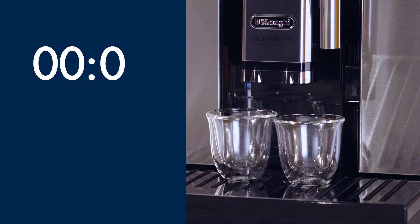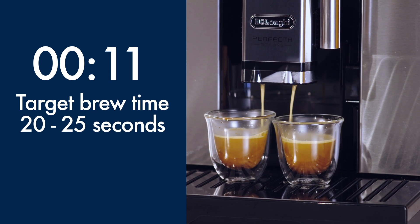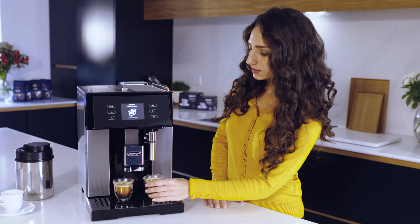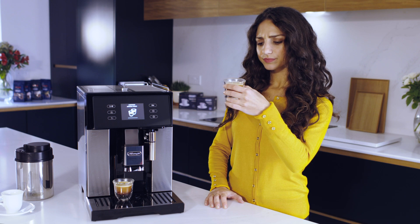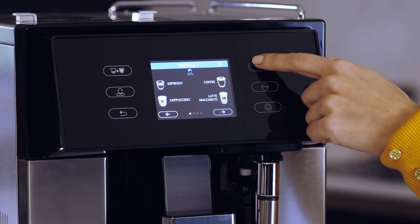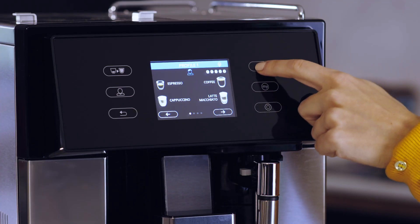Pay attention to the delivery time from when the coffee begins to pour from the outlets — it should take between 20 and 25 seconds. Check the resulting coffee: look at the crema and body of the espresso. If the delivery time is too short or the espresso looks weak, first adjust the aroma setting on the display, then make another two espressos and recheck.